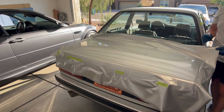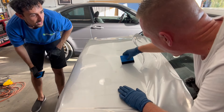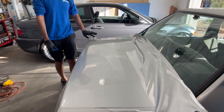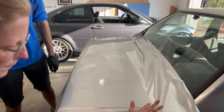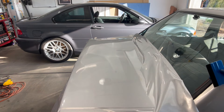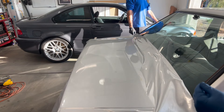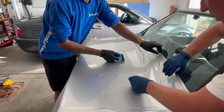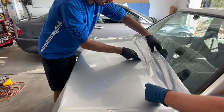I didn't anticipate the glue being this intense on a vinyl wrap — I had no idea. Thankfully it's not an expensive piece — 30 bucks, for the whole trunk. A little extra too. That could potentially be enough to wrap the spoiler. Maybe if I get a five-by-five, that would do both the spoiler and the trunk. We'll leave it — I think it looks good because we can practice our corners on this piece.